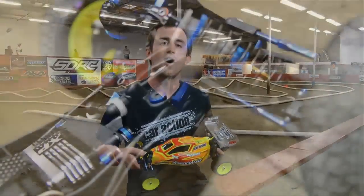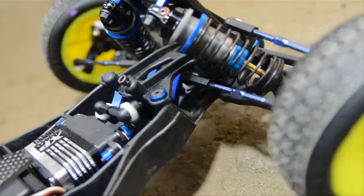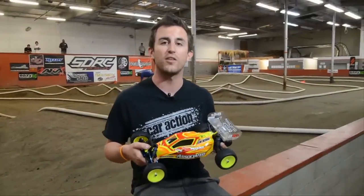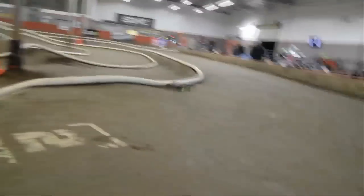Starting in the front are two new blue anodized aluminum bell cranks that eliminate the servo saver completely. For years, Team Associated's factory drivers have glued the servo saver closed so that the front tires don't deflect going through rough corners, and with the new bell cranks it's a complete non-issue.